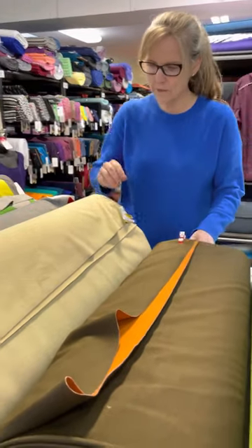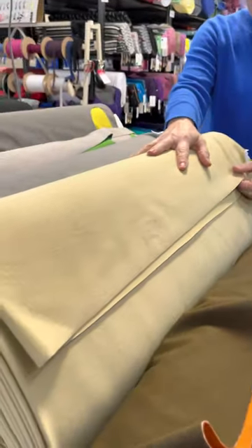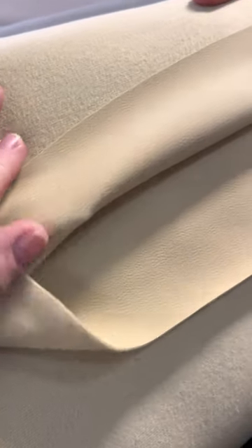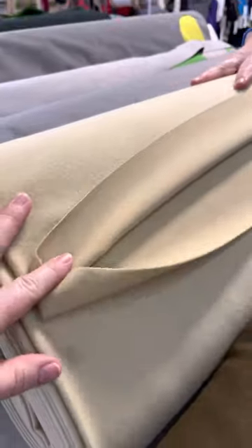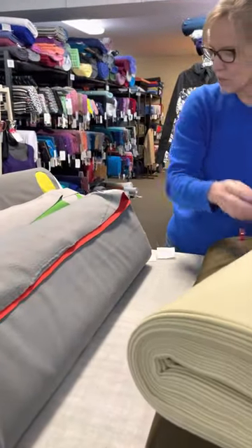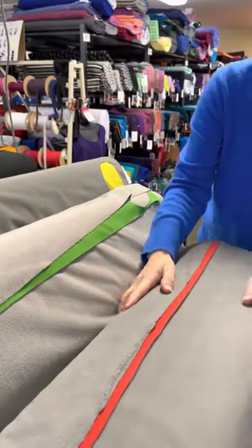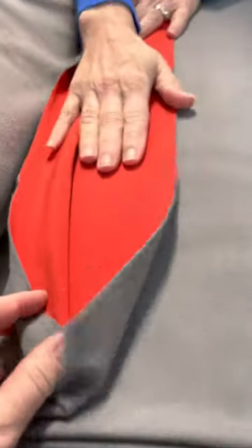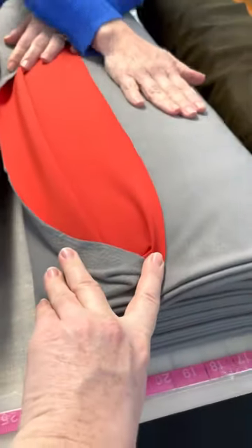The next one is also a very nice lightweight, but it has a brushed back. The front and back are the same color — this one's called Honey. Next along is called Torch Red, and this is a Power Shield Midweight. The fleece on the back is a little thicker and denser, which is why we've gone up to Midweight. It's a nice red with a lovely warm gray on the back.